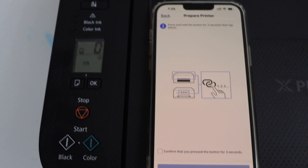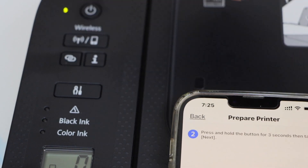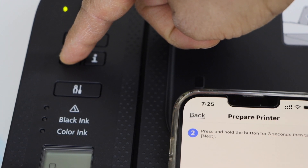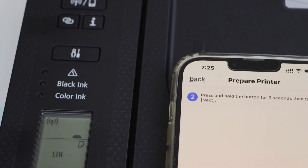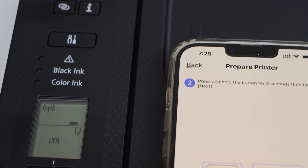Now press and hold that button — the one with two overlapping circles — for three seconds, then release it. You will see the Wi-Fi light and a line will start to blink on the screen. After some time, the two lines will start to blink, which means the printer is ready for setup.